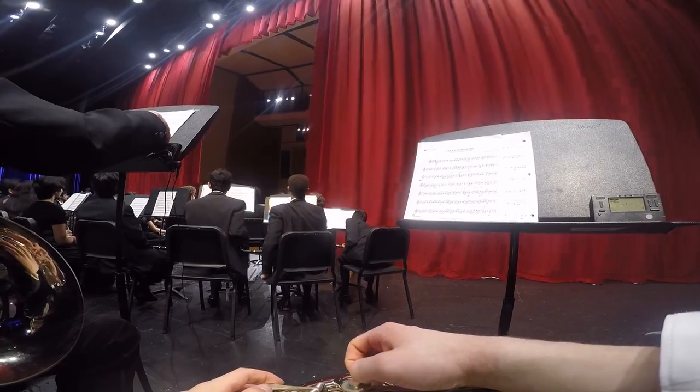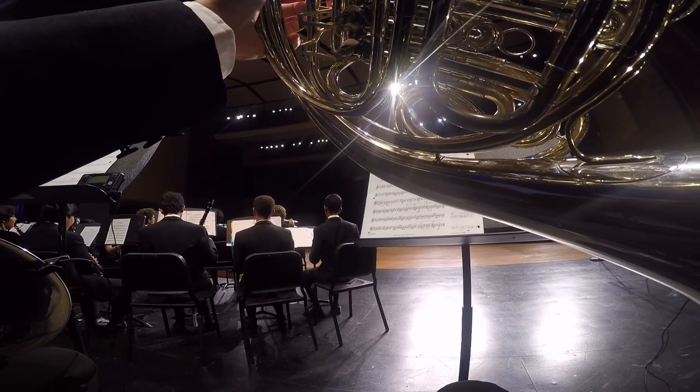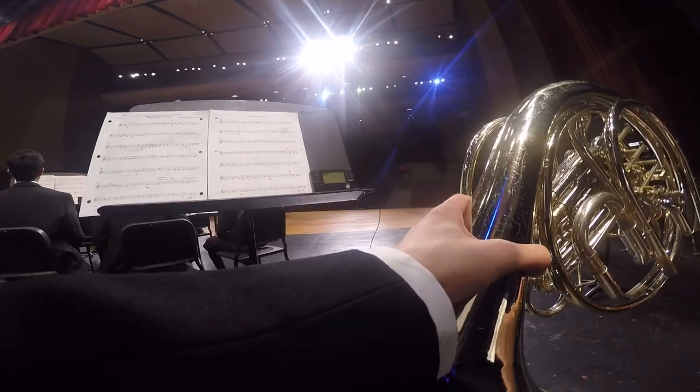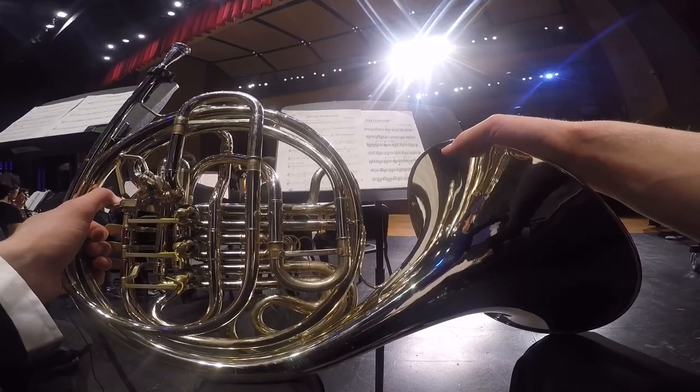We all stood up and then we played our first piece, stood up, showed our big smiles, played our second piece, third piece, and then we walked off stage.